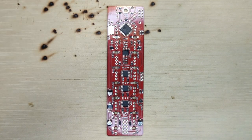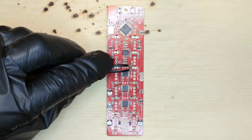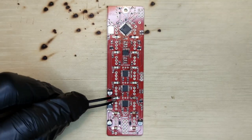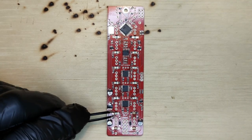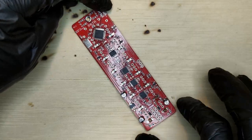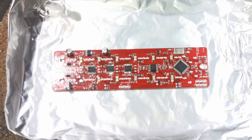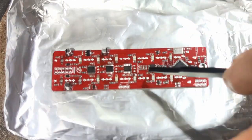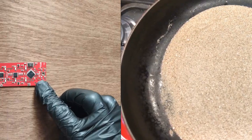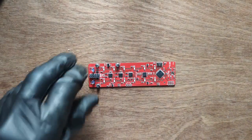Place 14 SMD LEDs. Note that if you run out, you may need to improvise. Gently lift the board and place it in a skillet with a thin layer of fine sand. Preheat the board for two minutes, then ramp up the temperature for another two minutes or until you see the joints reflow.